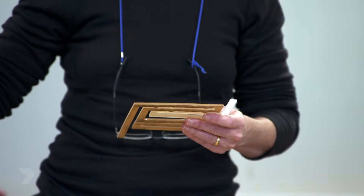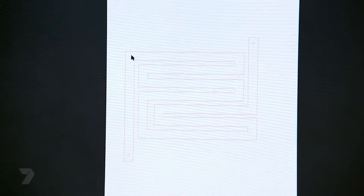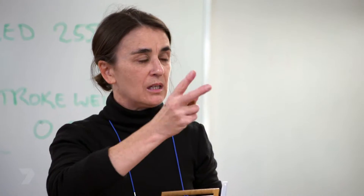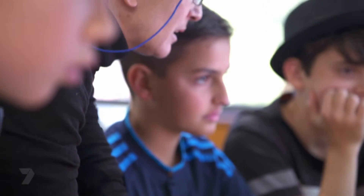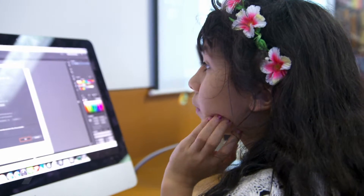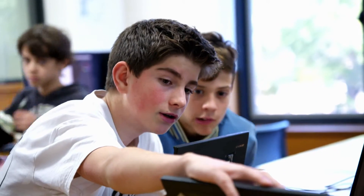STEAM is the way that we embed the arts into science, technology, engineering and maths — looking at how all those subjects combine, where are the intersections, and what can we do that's fun with that. I run a little club every Tuesday which is called the Steampunks, and they like to make stuff, they like to explore how things are made, they like to understand the design process and the backstory to the things that they make.